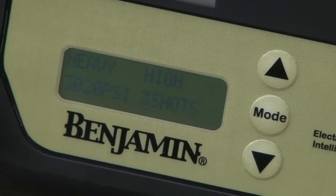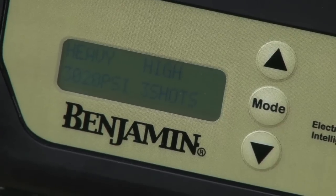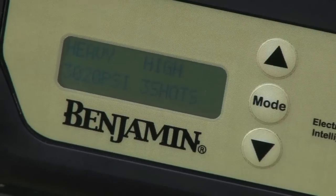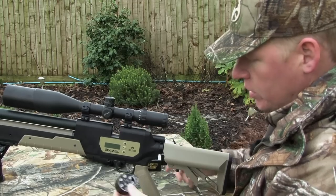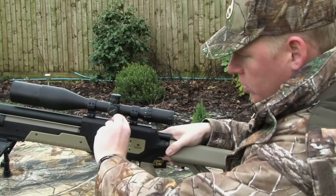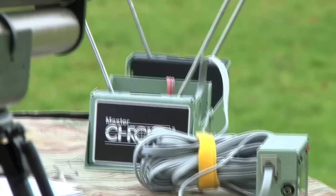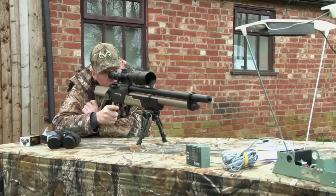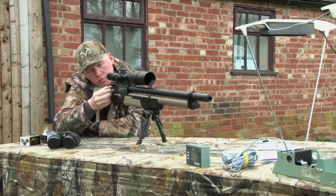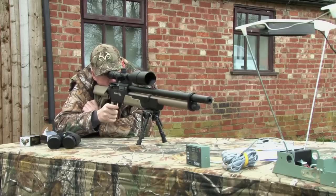We've already charged it to 3,000 psi, which is normal working pressure, and that should allow us three full power shots — although the chrono is going to show us whether or not that's true in a second. All we need to do now is load the magazine and we're good to go. Shooting through the Master Gamma Series chrono to check muzzle energy, I'm firing a six-shot group at a target 20 yards away. Crosman say the Rogue is designed to deliver three full power shots per charge on the high power setting, so it will be interesting to see what the muzzle energy drop-off is between shots four and six.